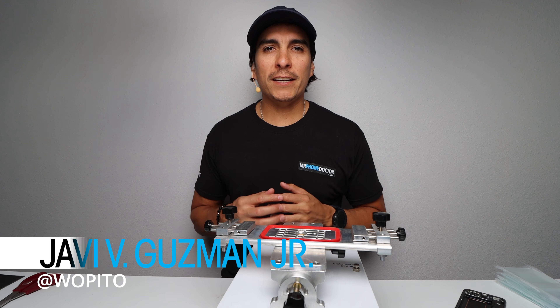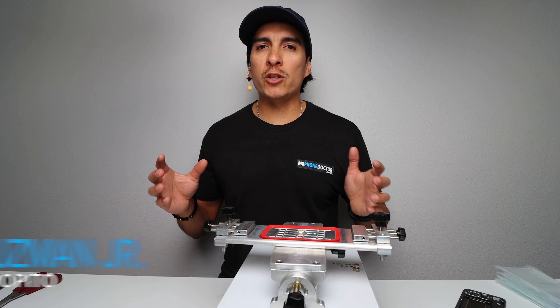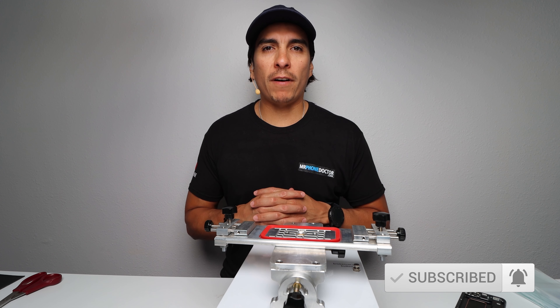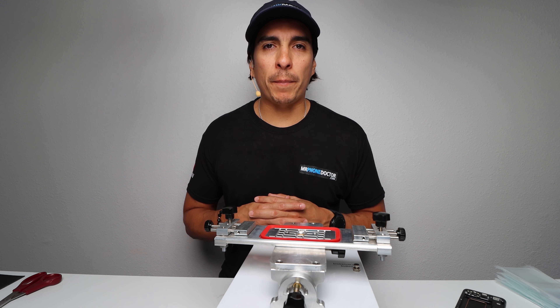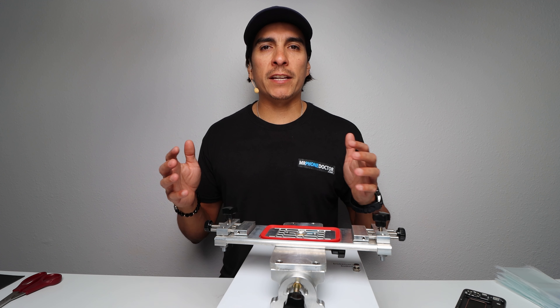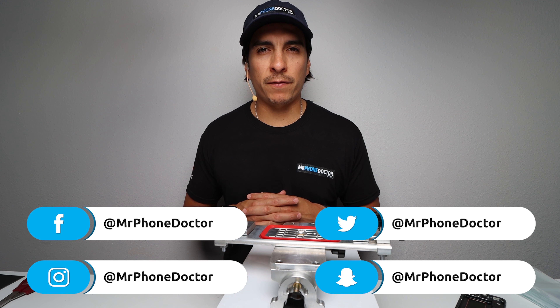What is up guys, thanks for tuning in and checking out this episode. If this is your first time here and you enjoy all things tech and repair related, please hit that subscribe button and smack that bell so you're notified on our latest videos. If you have any questions, comments, or need a repair, visit us at www.mrphonedoctor.com or leave a comment below, and check us out on our social media platforms.